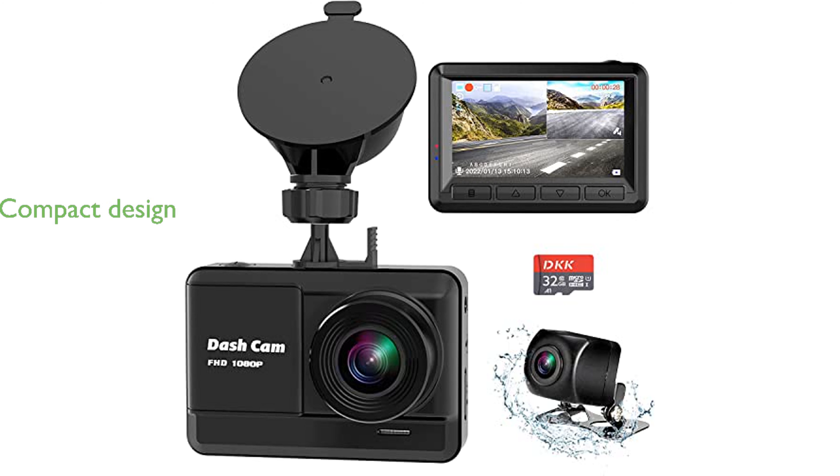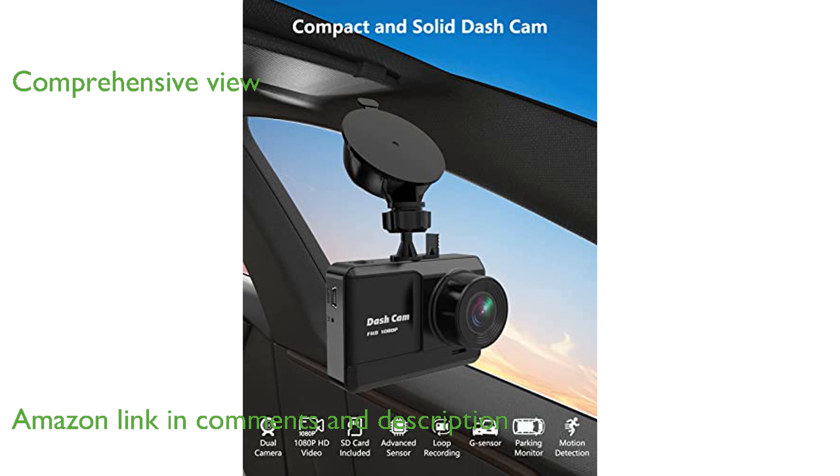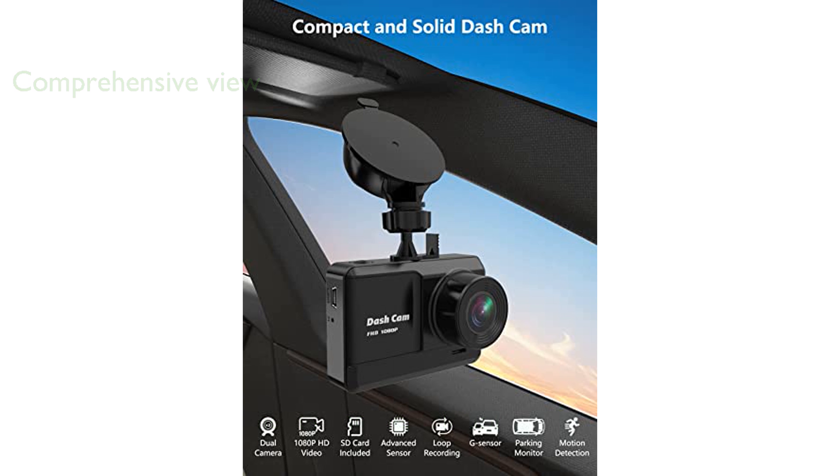The Mini Dashcam 1080p Full HD offers a compact design that ensures it does not obstruct your view while driving. Equipped with a 170-degree wide-angle front camera and a 720p HD rear camera, it captures a comprehensive view of the road.